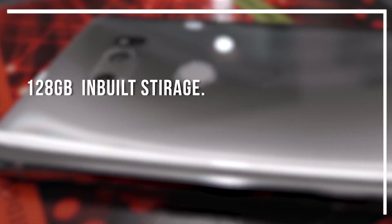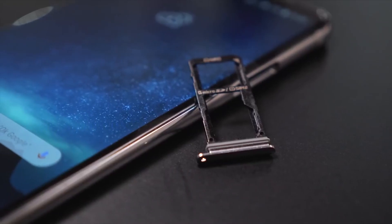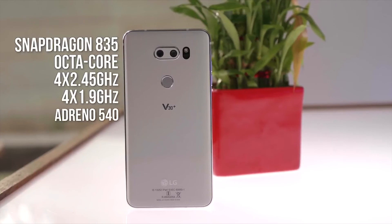Talking about storage, the LG V30 Plus has internal storage which you can expand via a microSD card up to 2TB. This phone has dual nano hybrid SIM slots, 4GB of RAM, and an octa-core Snapdragon 835 chipset with a processor speed of 2.45 GHz.